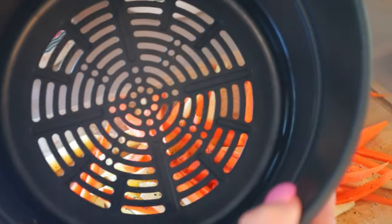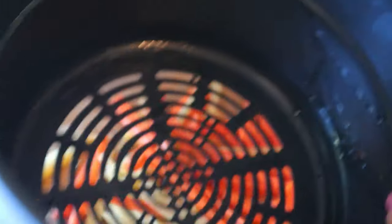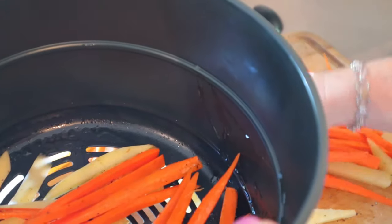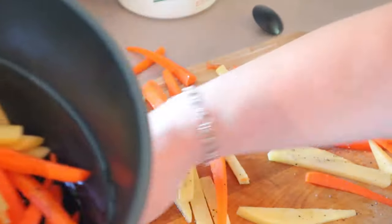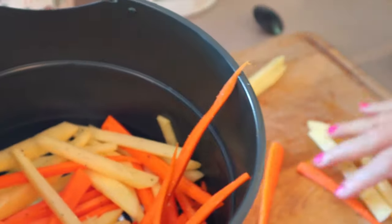Now I'm going to get the air fryer part of my Instant Pot. I have the Instant Pot Duo Crisp with air fryer lid — that's the one I'm going to be using. I'm just spraying that with some cooking spray and then I'll just put my potatoes and carrots in the bottom. I'm going to try to make kind of a little well in the middle so that's where I can put my pork tenderloin.